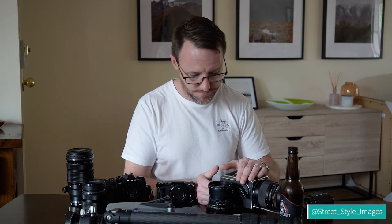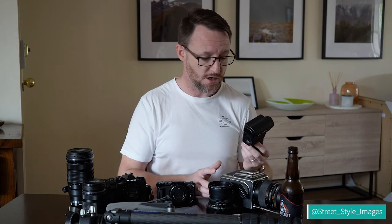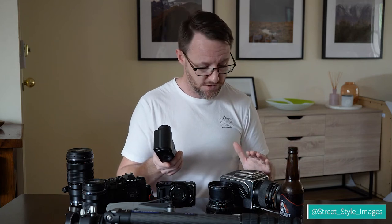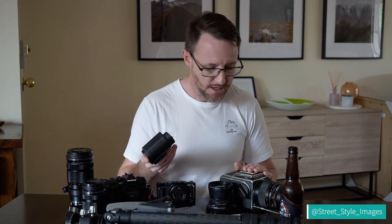My Minolta Spot Meter M is invaluable when using the Hasselblad, since there's no meter in the camera. I like spot meters — some people use reflective or incident meters, but I like how precise spot metering is. I can point it at a particular tree and get exactly the right reading for that. I tend to take two or three meter readings throughout the scene and average them if needed.